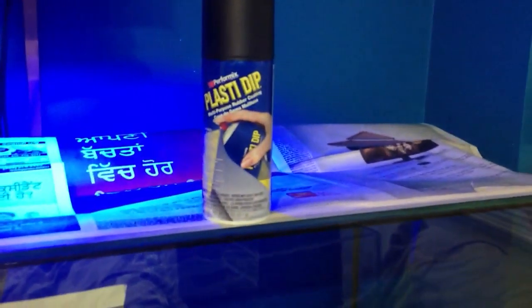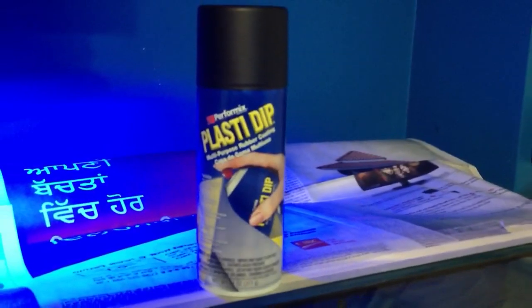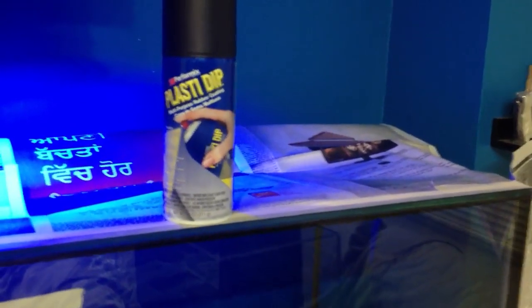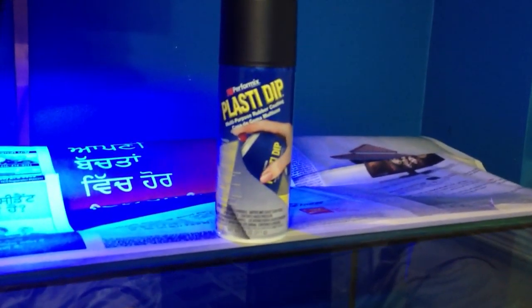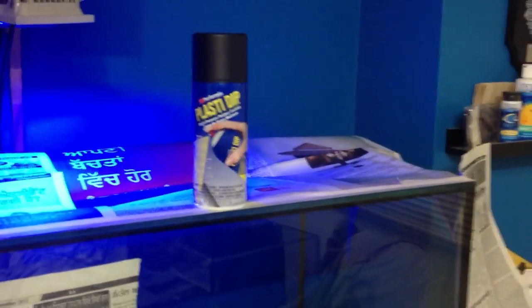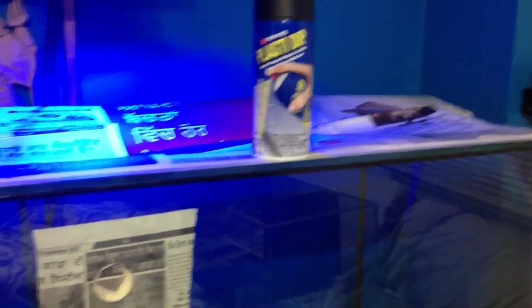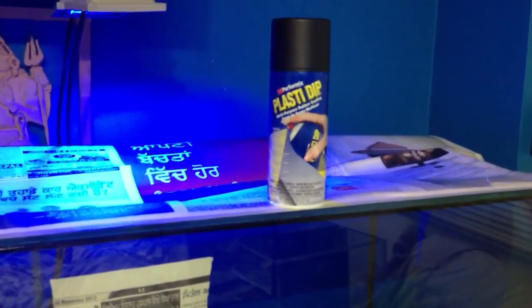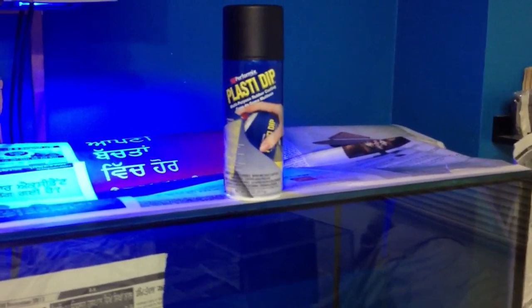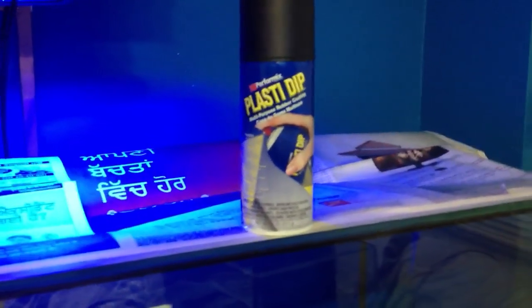Once you do spray it on, what happens is a chemical reaction with the oxygen. And if you look at it very close after you spray it, you see tiny tiny little bubbles. What these bubbles do is when they pop, they even out the paint on any surface that you have. So you can be a complete dummy and not know how to use a spray can and still have an even finish of paint.